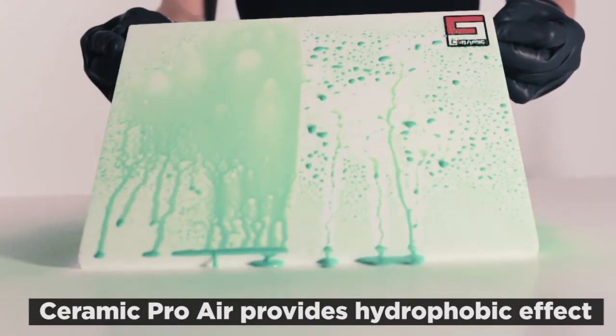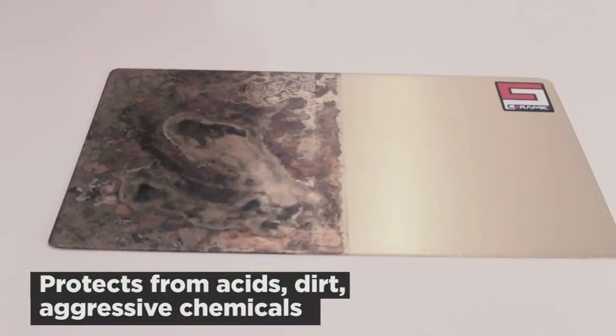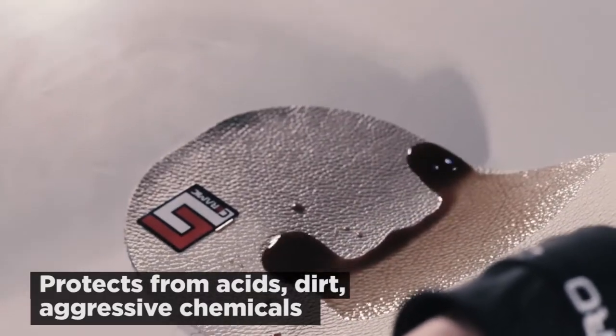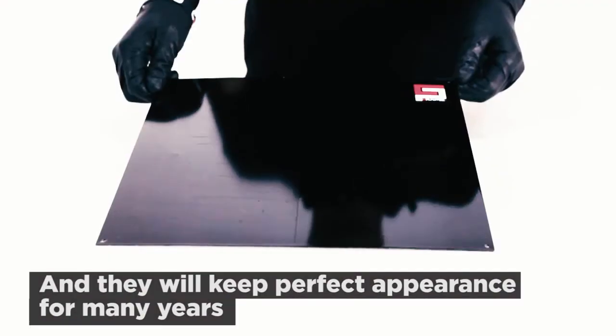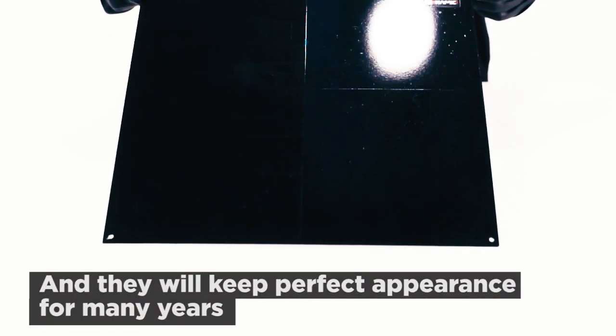Ceramic Pro Air protective coating will provide a hydrophobic effect, protection from acids, dirt, aggressive chemicals, and even fire. Surfaces coated with it are extremely easy to wash and keep a perfect appearance for many years.